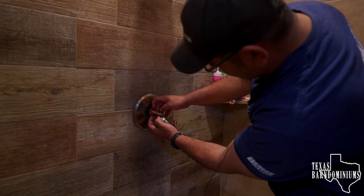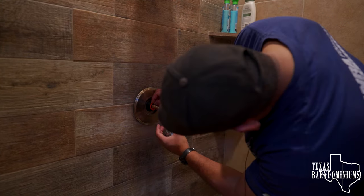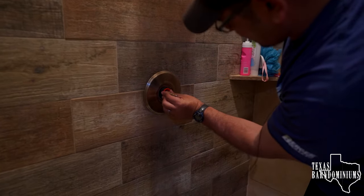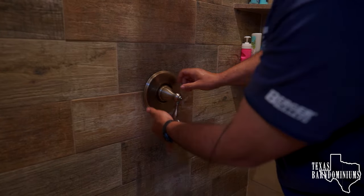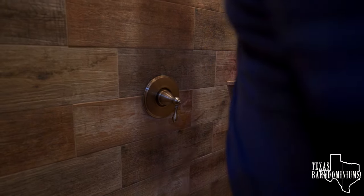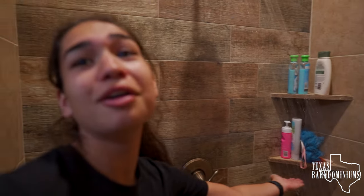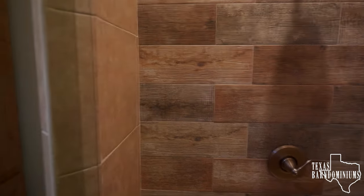We're not getting any hot water, so I just realized how this one works. We're gonna turn this all the way to the left — we had it right in the middle, but we're gonna go all the way to the left. Try it again. Make sure this is really tight, because this thing has a seal on the back — make sure it's not loose, nice and snug. Try it again. Okay, it's working! Success, we got hot water!